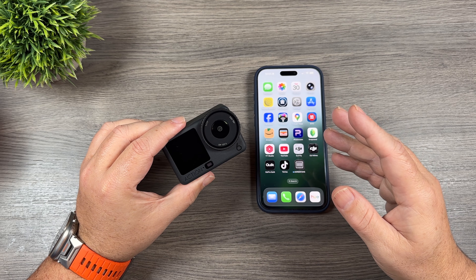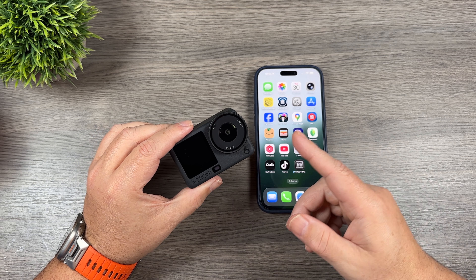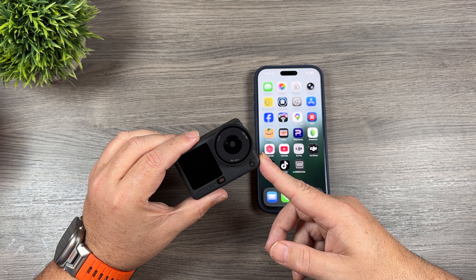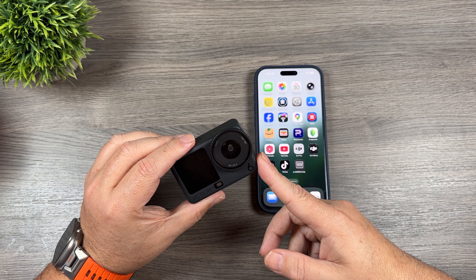Another feature it added is auto uploading to a cloud service of your choice. You can auto upload the footage when plugged into power directly to Google Drive, OneDrive, or even if you have a NAS setup in your house, you can upload the footage directly to it as well.